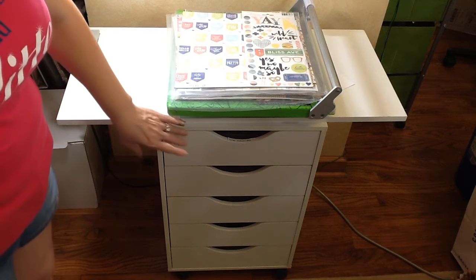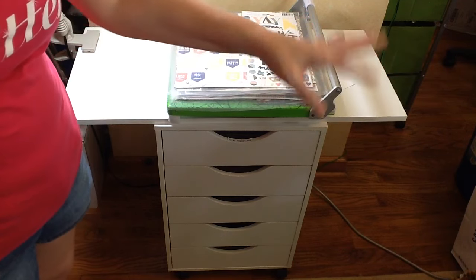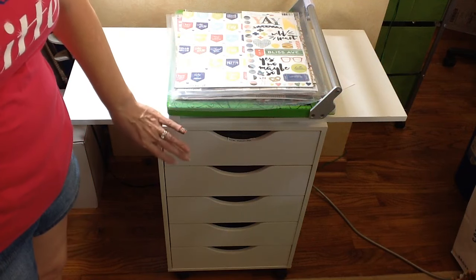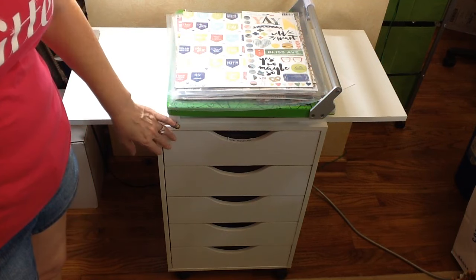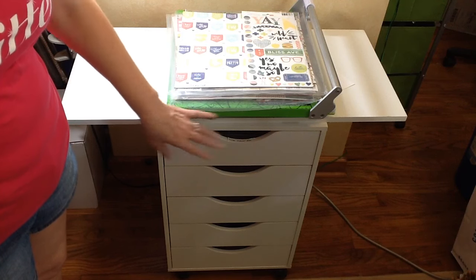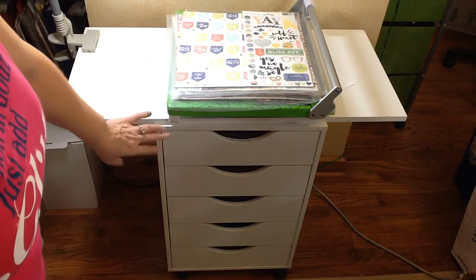This cabinet also comes on wheels, so it's really nice. My workspace is just right here so I can wheel it closer if I wanted to, but it pretty much stays right here. If you're using it for something where you want to be able to move it, it is movable with the wheels. So let's get into the drawers.